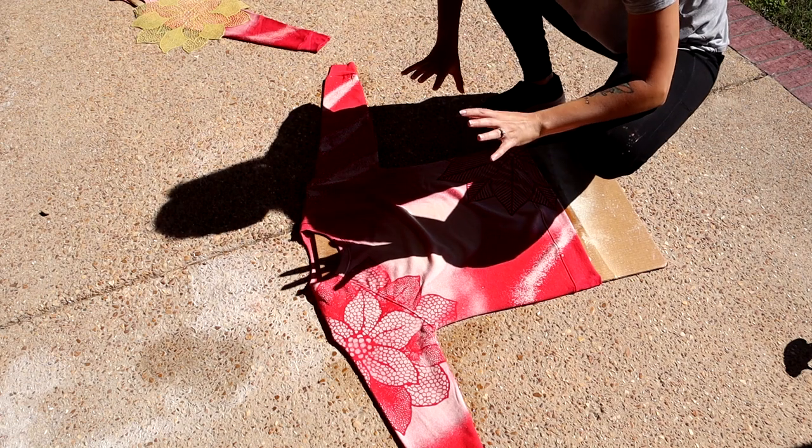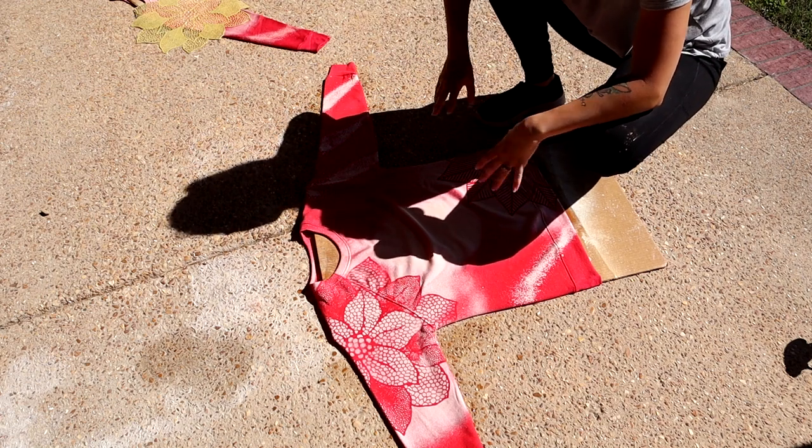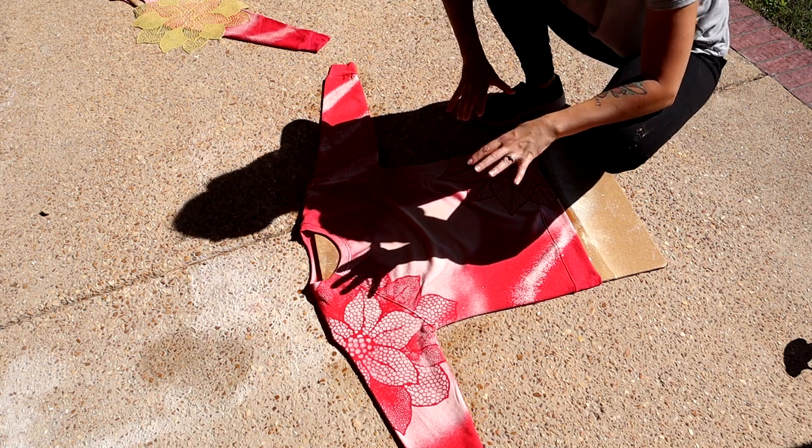Now that we have our bleach sprayed and neutralized, we're going to toss this in the washer and run it on a cold cycle to help rinse out any extra bleach, and then we're going to go ahead and dry it before we apply the sublimation.